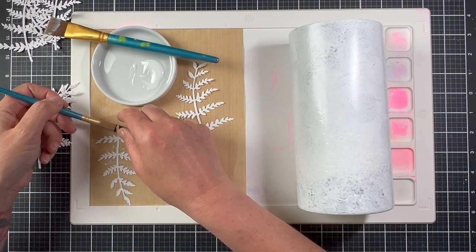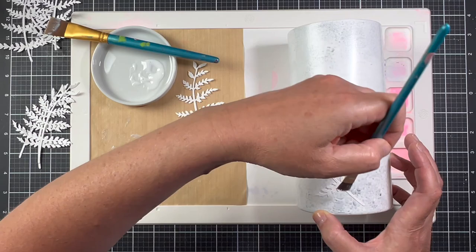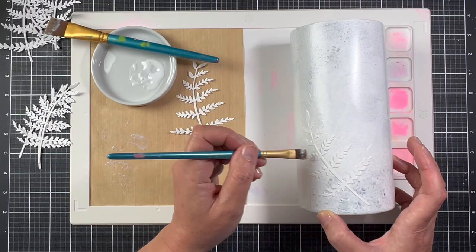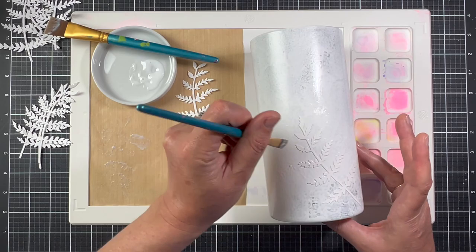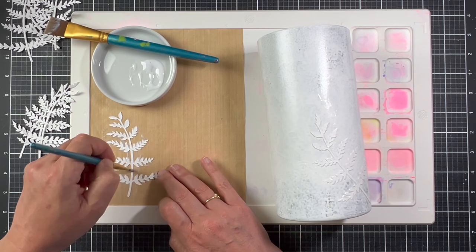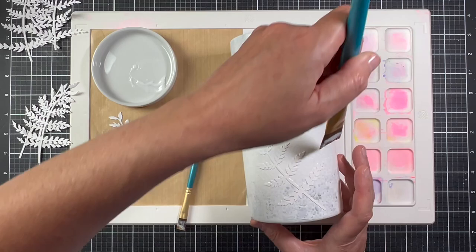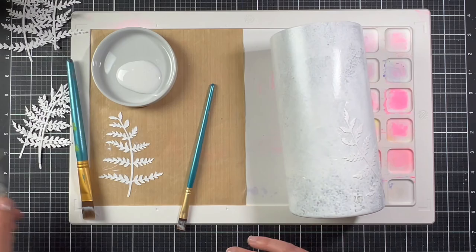I actually forgot to add a layer of matte medium onto the vase first, but from here on out I'll brush the matte medium in the area where I'm going to place the fern, add a little to the back of the fern, put it on the vase, and then top the fern with more matte medium. The wetter you can make this paper the better, because I'm using my finger to manipulate the paper — I want the fern to bend a little and make sure it's fully attached with none of the little pieces sticking up.